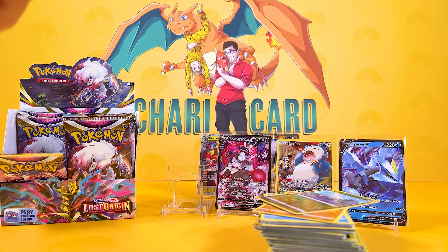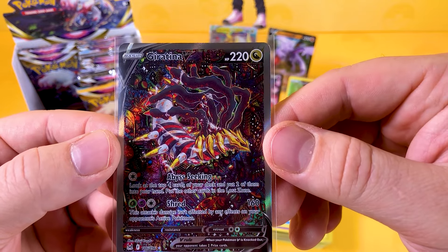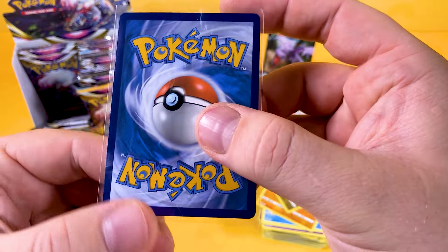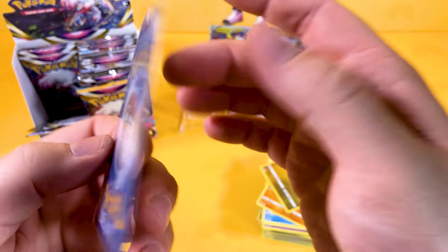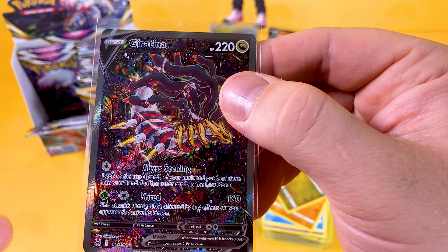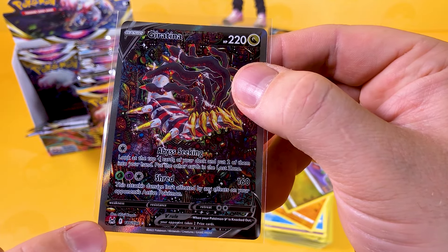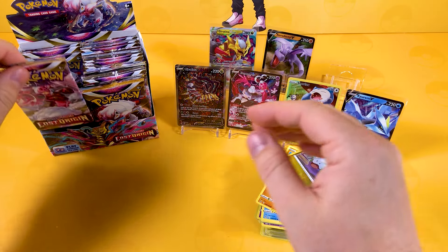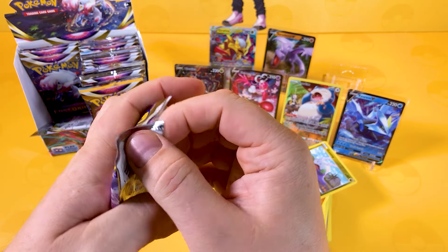Let's look at the centre of this one — it looks actually quite nice. Any dings? No, that's just the plastic. It's a little bit down this corner compared to the other corner, but do you know what, I don't care. That's going to go in the binder. I've managed to pull the chase card — I am so happy!